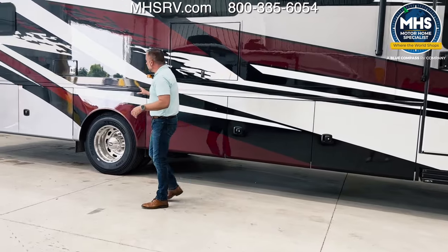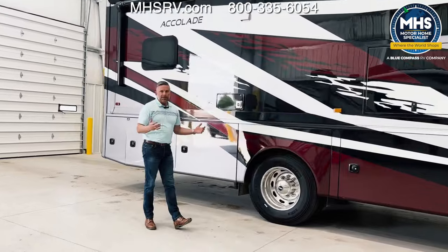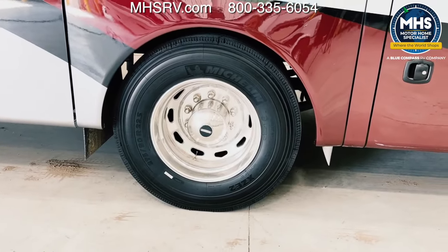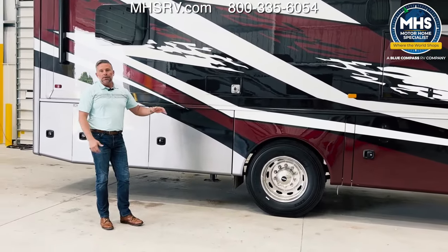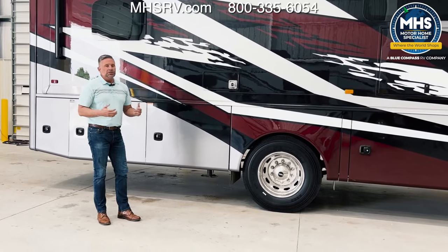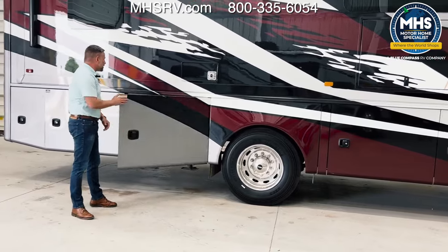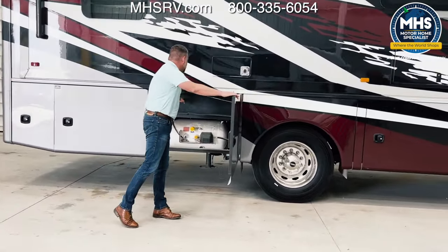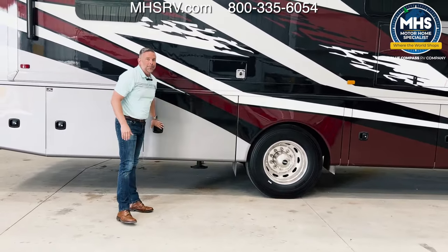As we come further back, you're going to notice that we do install Michelin tires on these — nothing but the best when it comes to our Accolades. Michelin is a great name brand and really one of the key players in the motorhome tire business. You're going to notice in this compartment we do have our LP tank. Above it we have a cover — you're not going to be able to see one of our water tanks in there; that's why we put the cover there.